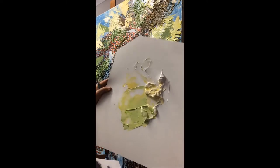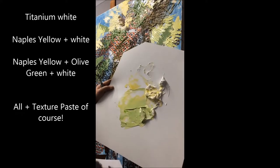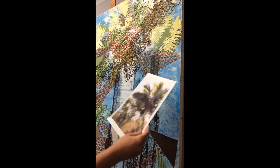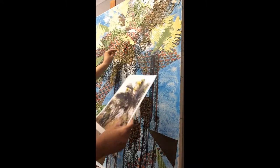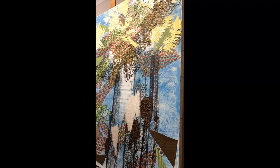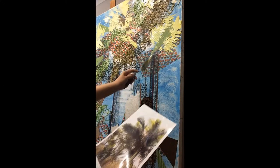Here's my texture paste — got some lemon yellow, some permanent green light, and some white. I'm just trying to unify some of the collage bits. I want the trunks to stay kind of abstract in this one.